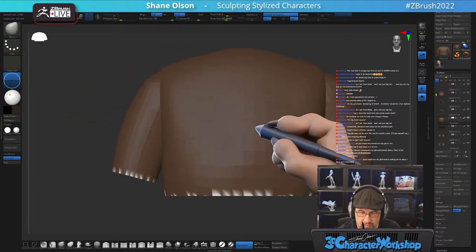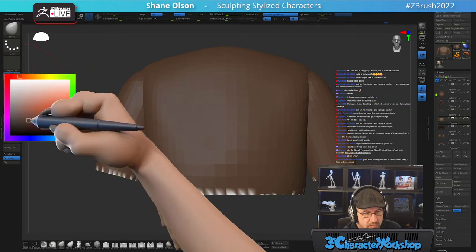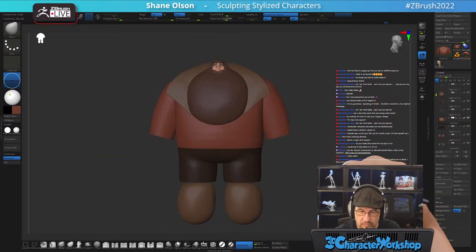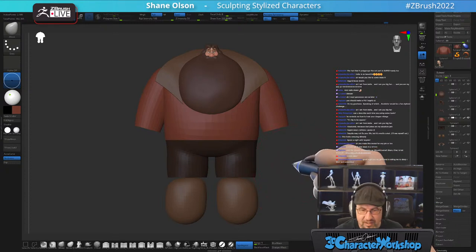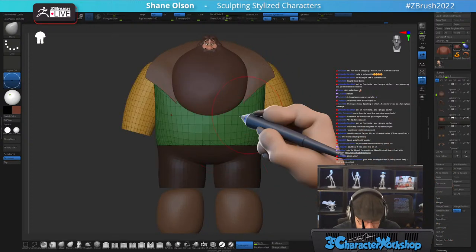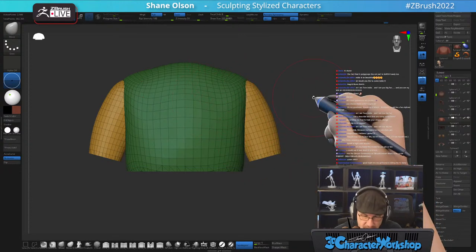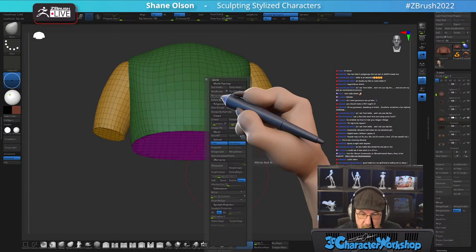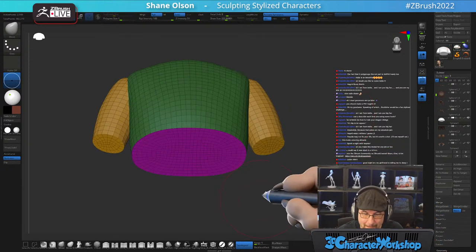Let's make the coat color kind of an orangey red. These boots I left as big globs. I'm going to ZRemesh these — not stitching the arms together yet, but I am going to mirror this over. Mirror and Weld, then ZRemesh with Same, Keep Groups, lower smooth group to zero — hit Same, ZRemesh. Beautiful.